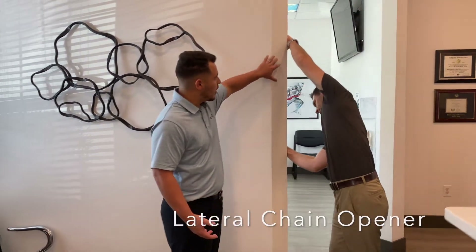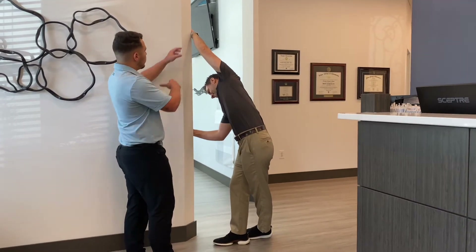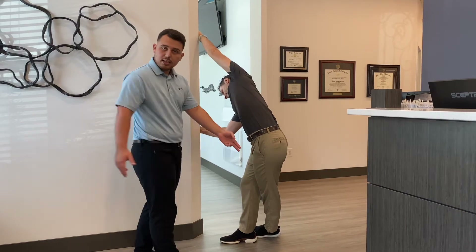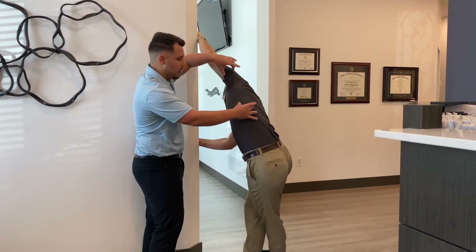Basically, what you're going to do is you're going to find a doorway or a corner to a wall, and you're going to put one hand on the top, one on the bottom. You're going to cross your back leg, and then you're going to feel a stretch right in this area right here.